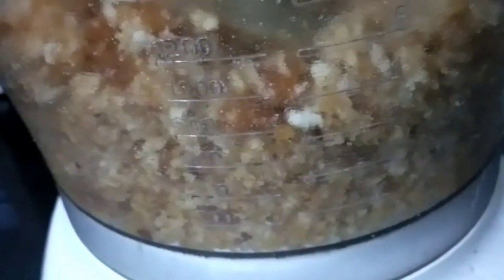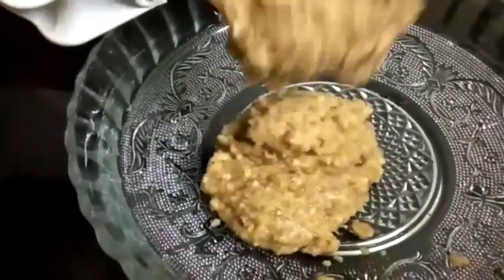We will add the mixers to the same. Now we will add the eggs. We will add the eggs to the same. We will add them to the mix.